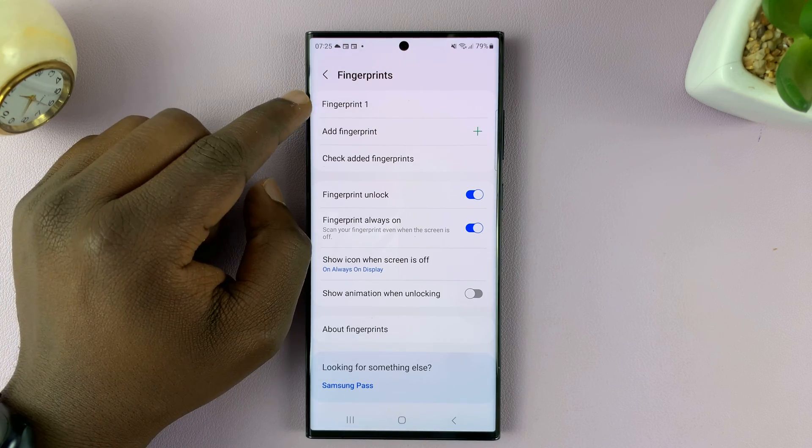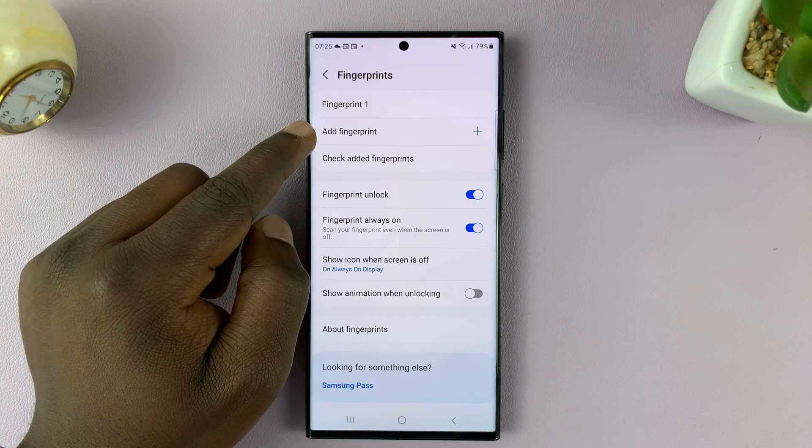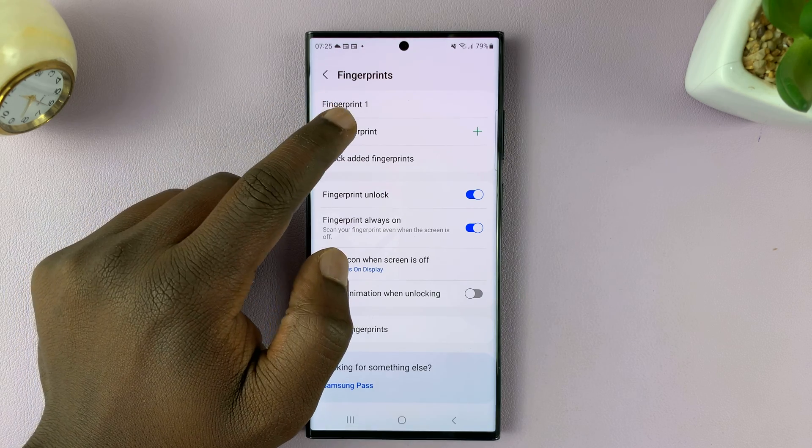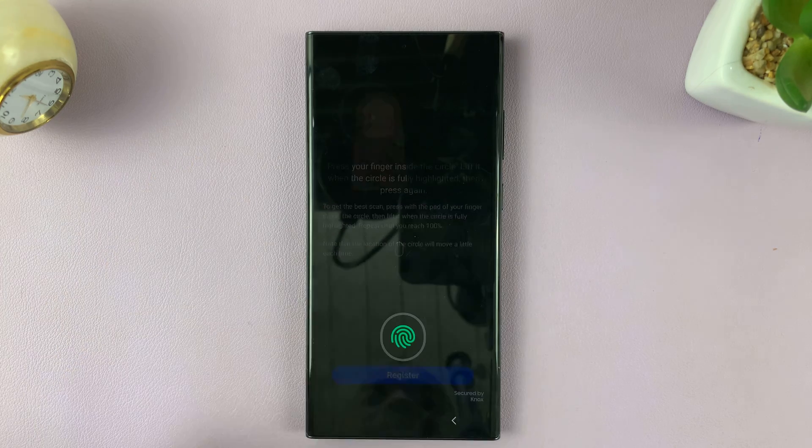Now here we have Fingerprint 1, which is my registered fingerprint. And if I want to add another fingerprint, all I need to do is tap on Add Fingerprint, and then it's going to allow me to register another fingerprint.